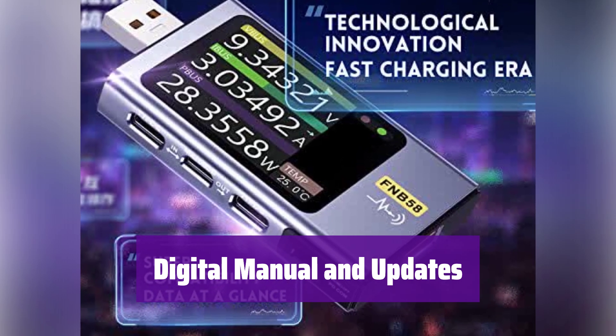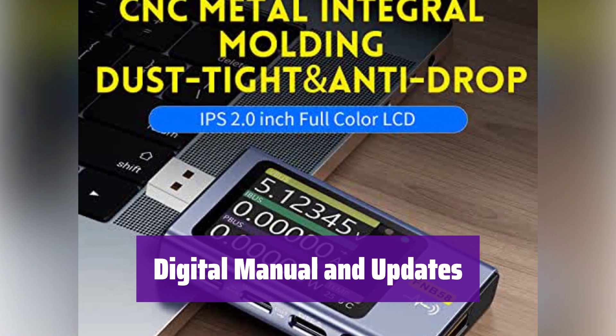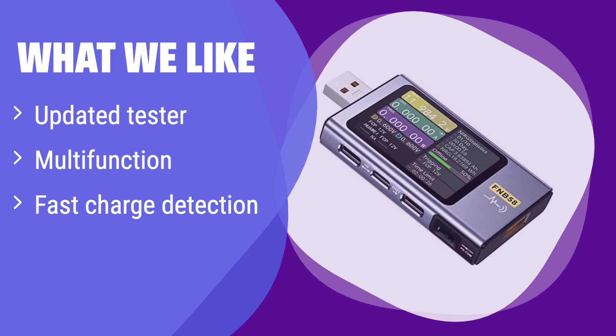To support environmental protection, it doesn't include a paper manual — download the manual, firmware updates, and the app from the FNRC website. What we like: This updated tester offers multiple functions including fast charge detection and app connectivity. If you need a device with advanced features and want to monitor various charging protocols, this is a good choice. The app integration provides a convenient way to view and analyze data.